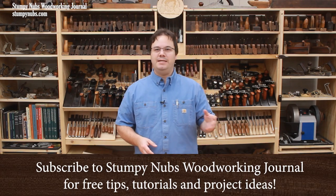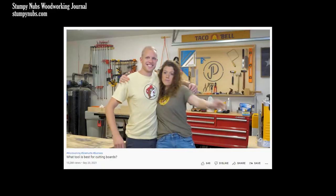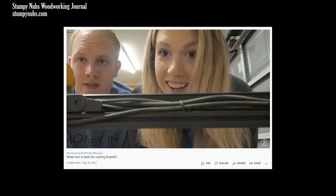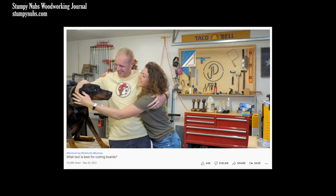Sometime back I saw a video on the Jenny and Davis YouTube channel about why he prefers to cut boards on the band saw as opposed to the table saw. If you've never seen the Jenny and Davis channel, it's a vlog that follows a young couple as they try to build a business their way. It's not necessarily my way, but it's interesting and they seem like nice people. I'll link to it below.